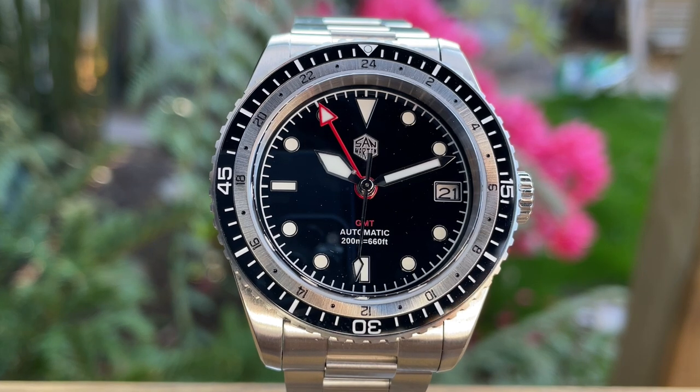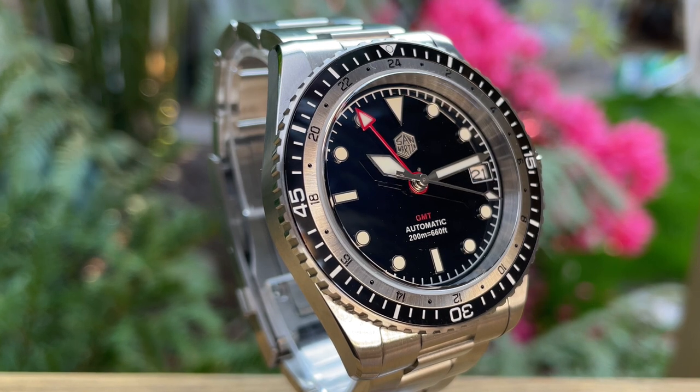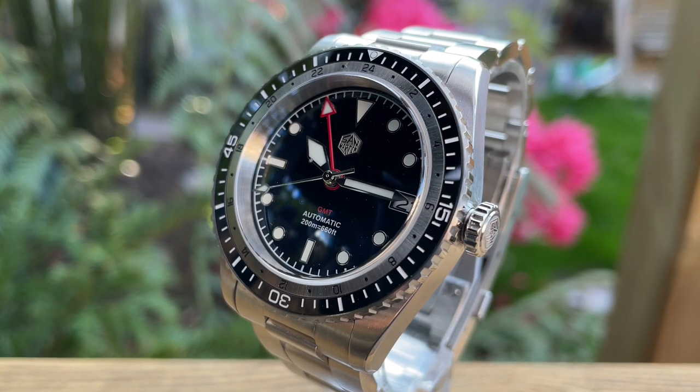Hello and welcome to MyWatchReviews. My name is Mike and this is the second in a three-part video series of San Martin watch reviews, timed for their summer sale which starts on the 12th of June. This one here is the SN0112-G — a brand new model from San Martin. It caught my eye straight away. There's lots to discuss, lots of things to like, and there is another elephant in the room, but it might not be what you're thinking of. Stay tuned because we're going to get into it right now.